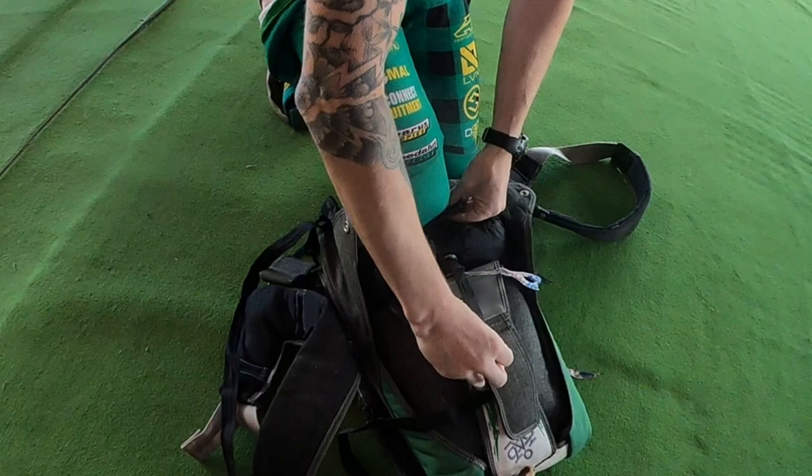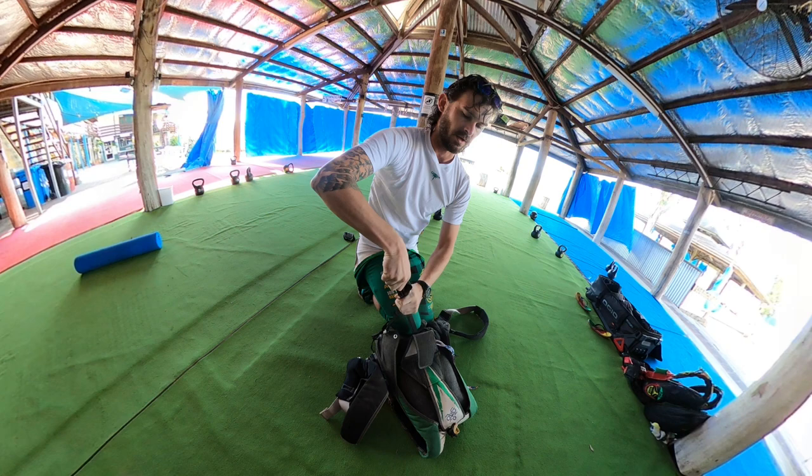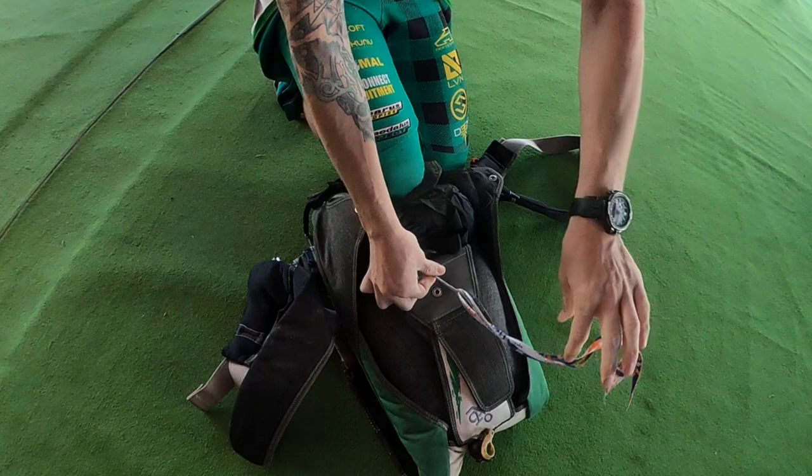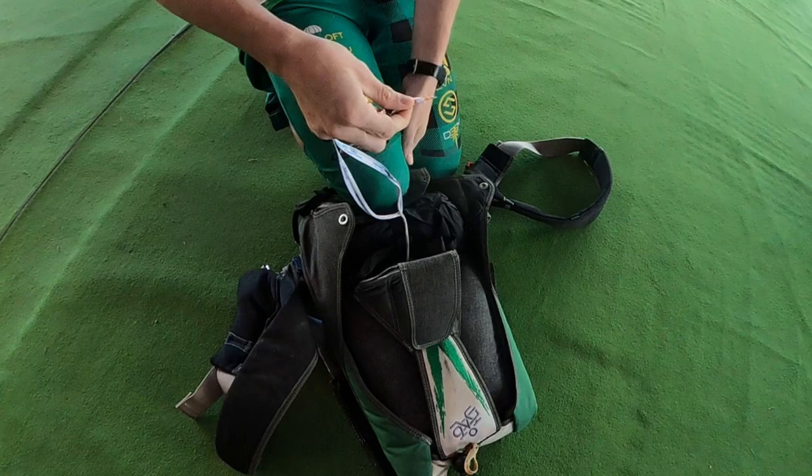Stick that under here — that flap. Kneel on that. Put this down. I don't really care if it's twisted enough, and I stick that under this part here. Not all rigs will have that, but just be careful that you don't stick your bridle or your closing loop through that.